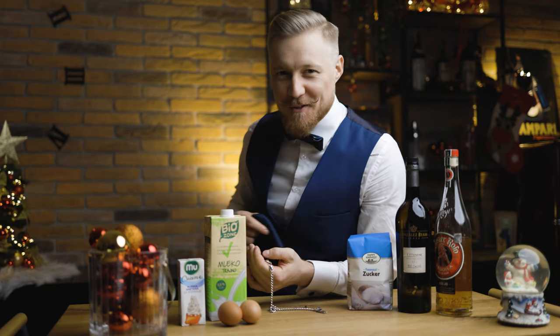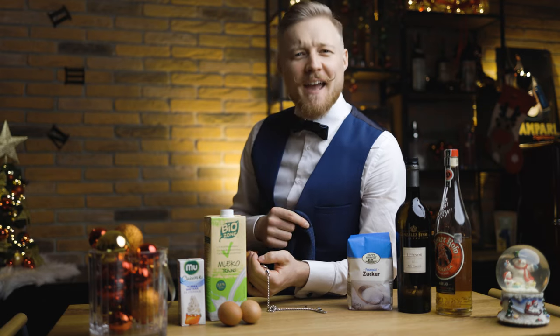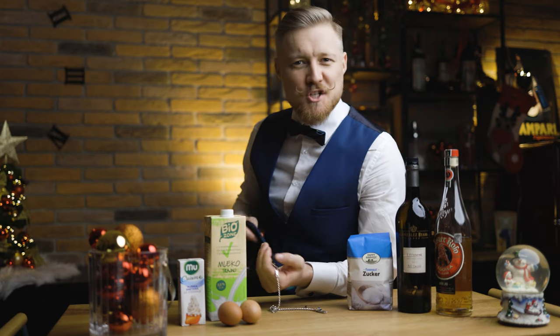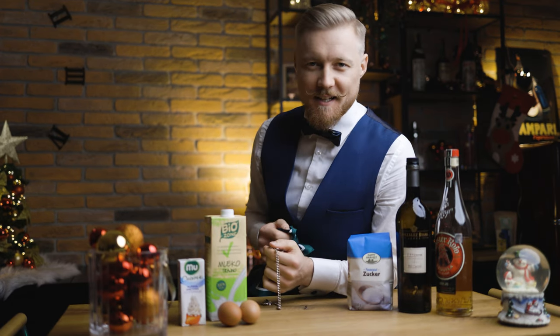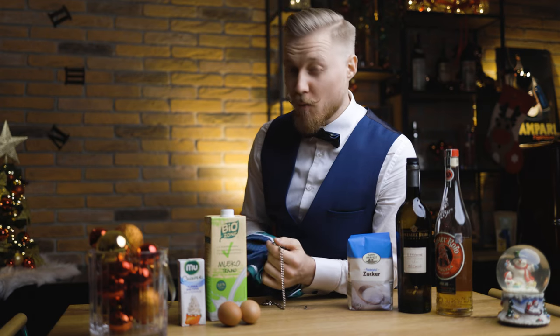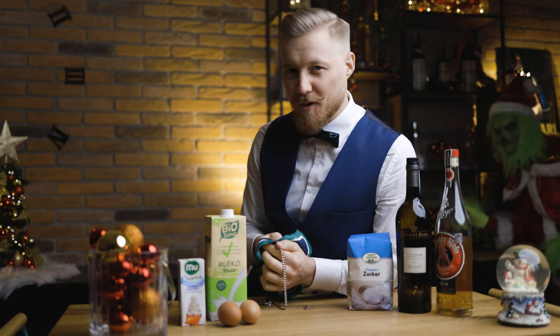Ho-ho-ho, friends of cocktails! This is the season of eggnogs. Last year I made a gingerbread cookie eggnog, but this year I thought I'd show you a popular twist made with Anejo tequila and dry sherry, by one of the world's best bartenders, Jeffrey Morgenthaler.